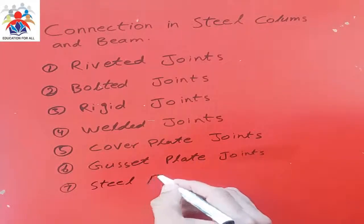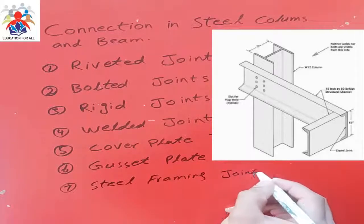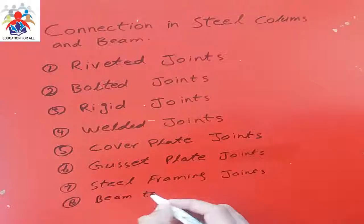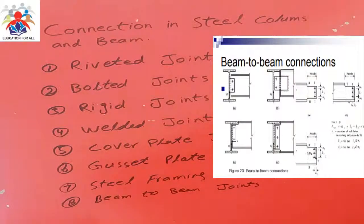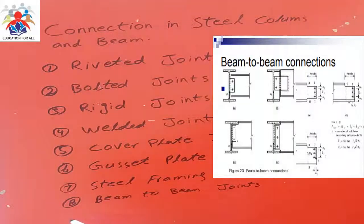Number seven, we have steel framing joints. Number eight, we have beam-to-beam joints. When we do beam-to-beam joints, we connect two beams and we can use bolts, rigid joints, rivet joints, or welded joints. It depends on how much load these beams or columns are going to bear.